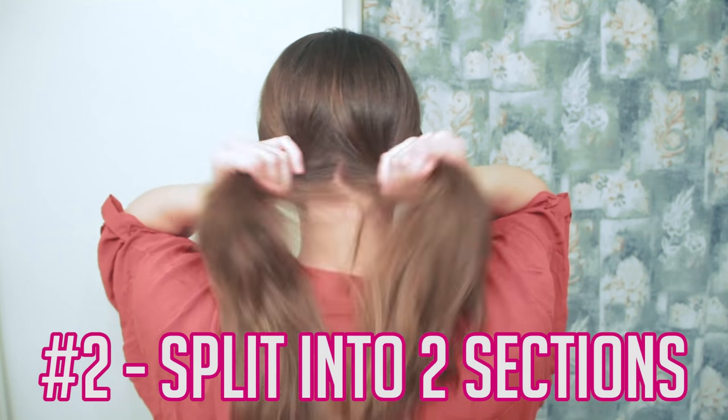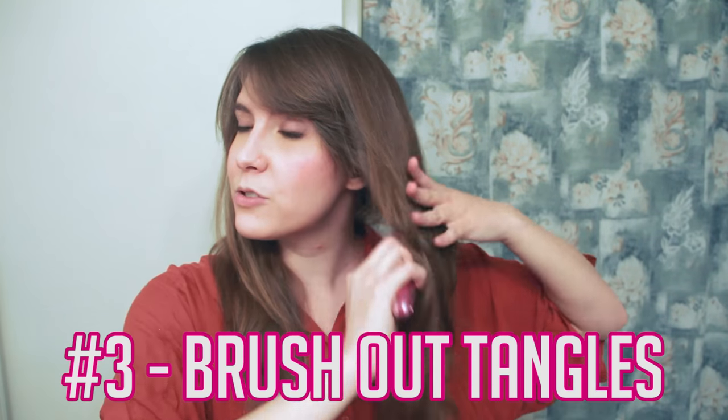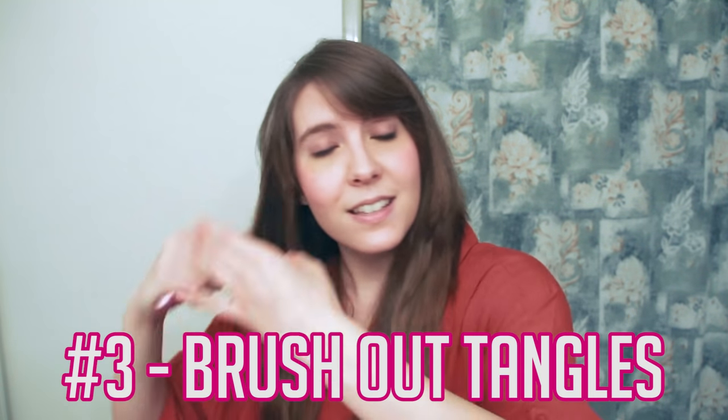I put it on the highest heat setting, which for this Conair is 30. Hopefully your hair won't melt off going above that. Split your hair into two sections, do a little brush through so you don't have any tangles, because tangles are bad.